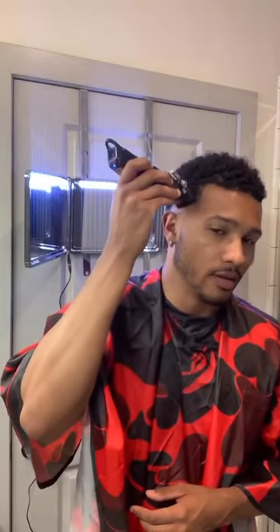Now you get to a point where you want to cut with the grain. This is where you're going to hold the clippers like you're throwing a dart. You're able to come right here and come right down. It's easy to just move that up, slide it up. Makes things real easy.